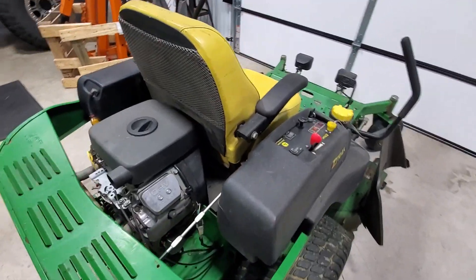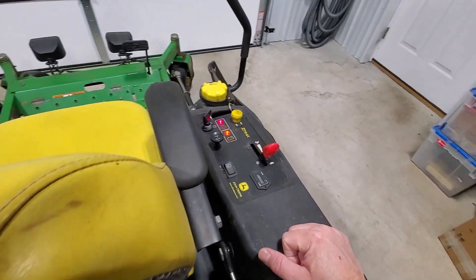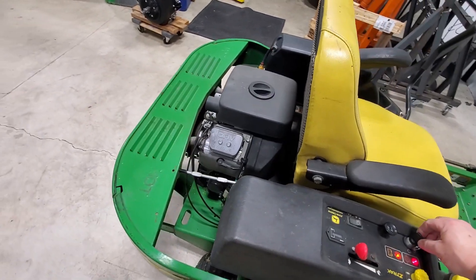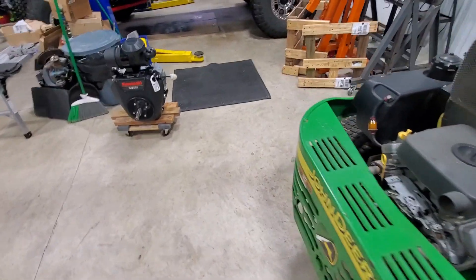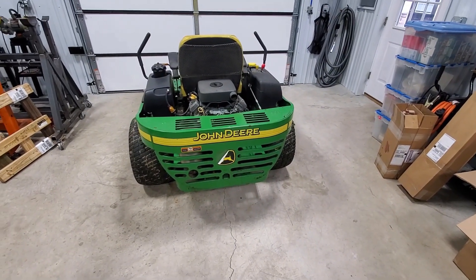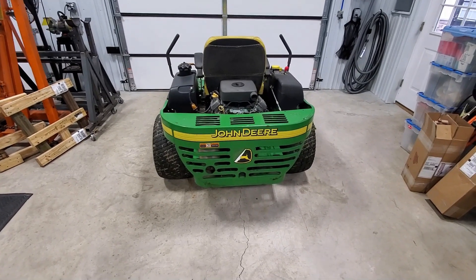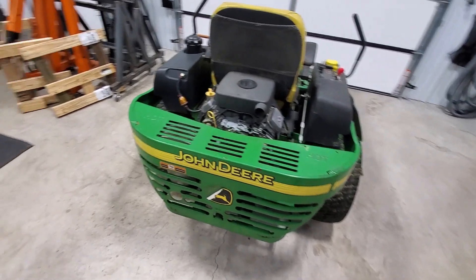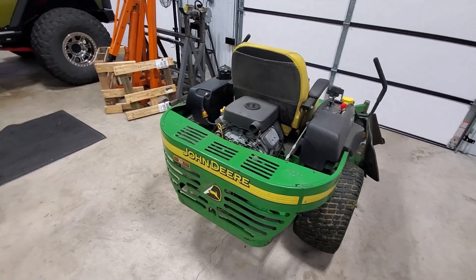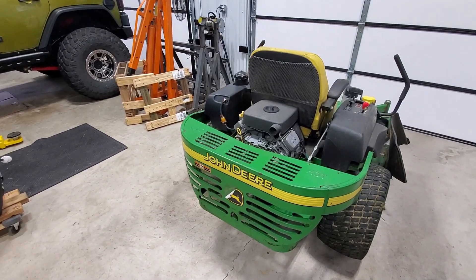This machine has 1,234 hours on it. It was a commercially used machine, but has since been retired and is now a residential use machine. I have a couple acres of grass cut during the summer, usually about twice weekly. The machine does great for that, but definitely does not see the kind of use it would commercially.